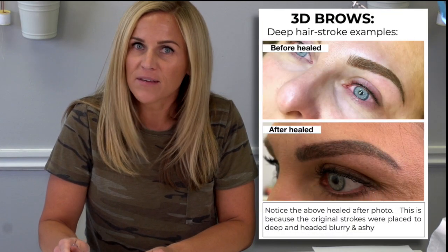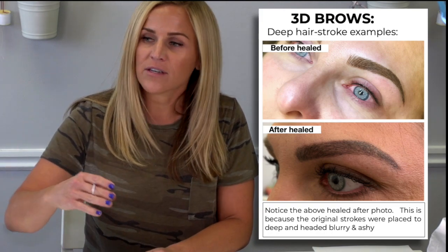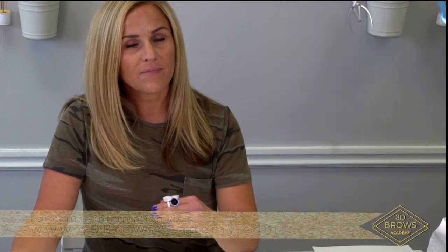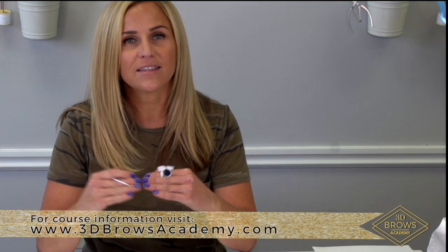If you're going too deep, even if you have the right modifier or the right color, it's going to heal ashy. If you're going too shallow, it's either going to completely heal out of the skin or heal orange. So too deep equals ashy, too shallow equals warm — you have to hit that sweet spot.